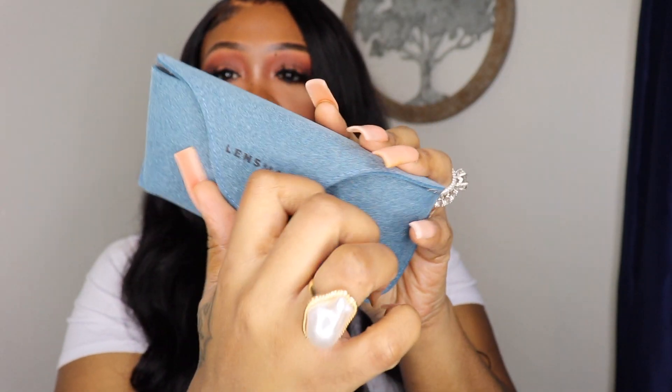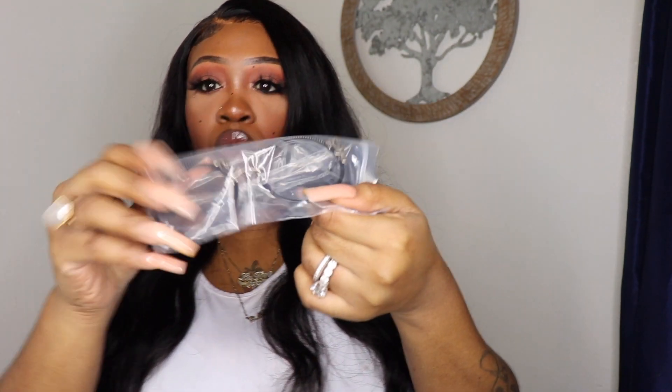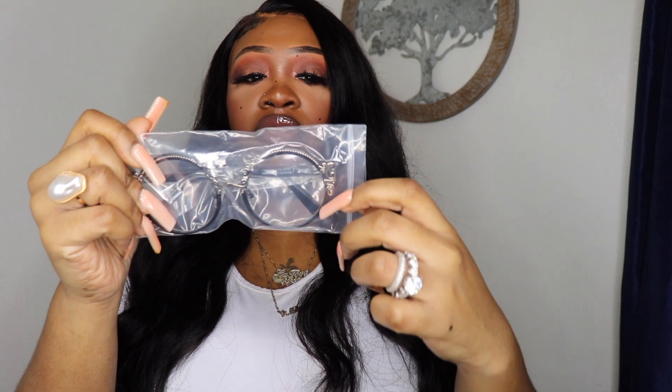Let's get into the packaging because I think it was just a ten out of ten. First of all, all the glasses come in this box — every eyeglass or sunglasses you buy will come in separate boxes like this. So I have six boxes, and it is so sleek. Even though it's just a brown box, it is so sleek. The glasses case is what did it for me — the color is like a denim blue, it says Lensmart, it has a little snap button, and when you open it up your glasses are inside.